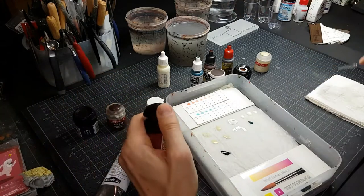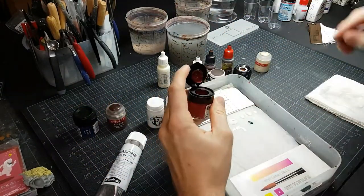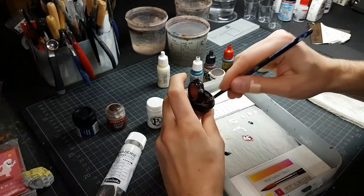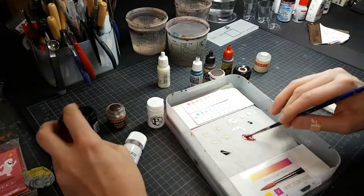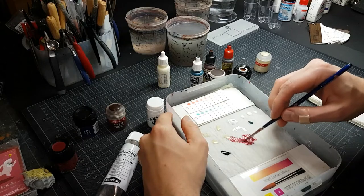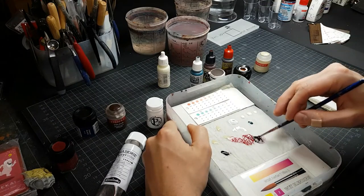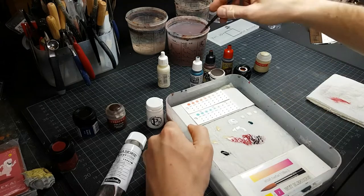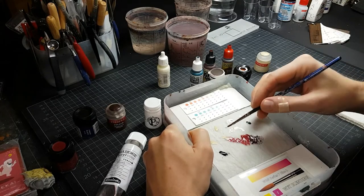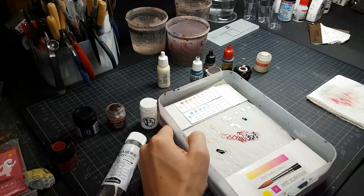Whatever I want to mix — say, this red here — I take a fair amount and put it on the palette, then scoop up some color and drag it downwards to create a gradient of tones that I can use for painting. You can go even more extreme by moving the white here, and then you have nearly the whole range from black to white on your palette.